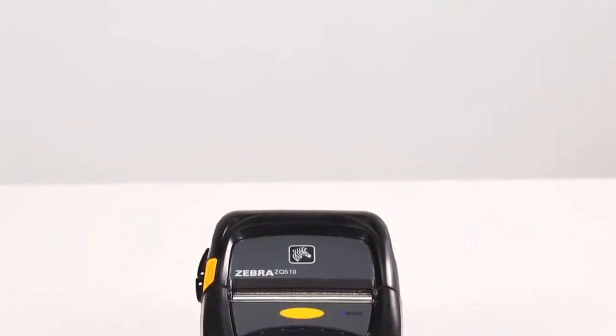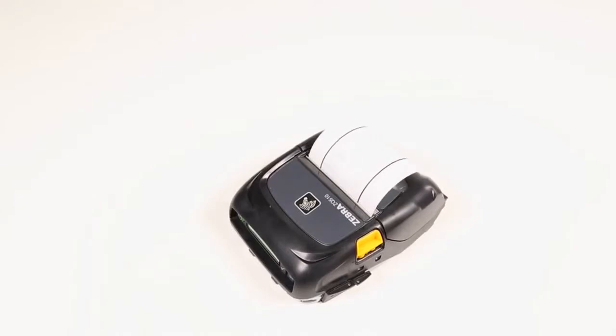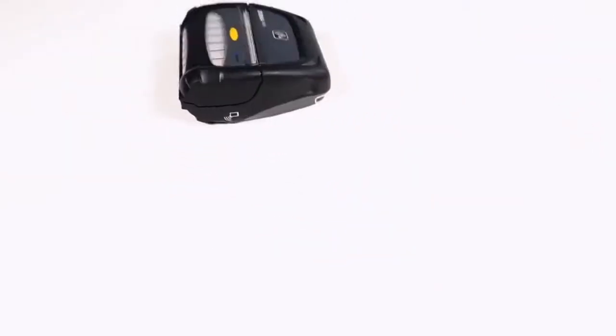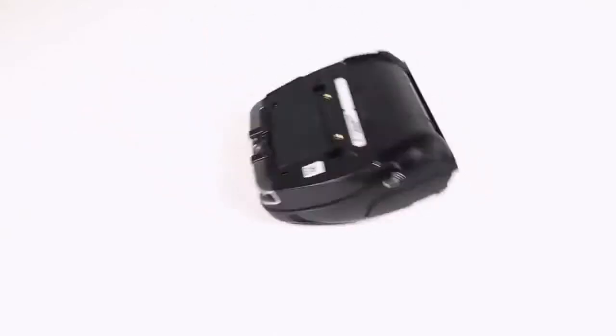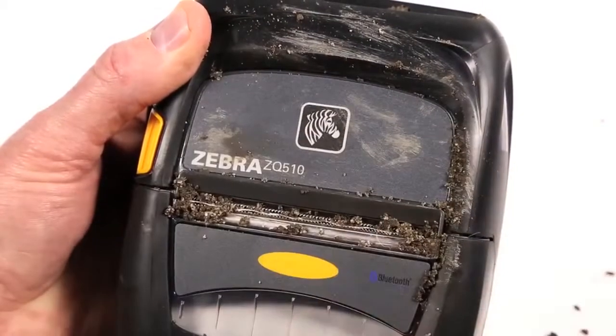Your mobile workforce places tough demands on their equipment, and the rugged ZQ500 series printers meet every challenge. The ZQ500 series are the printers of choice for demanding applications requiring defense against drops, dirt, and liquids.